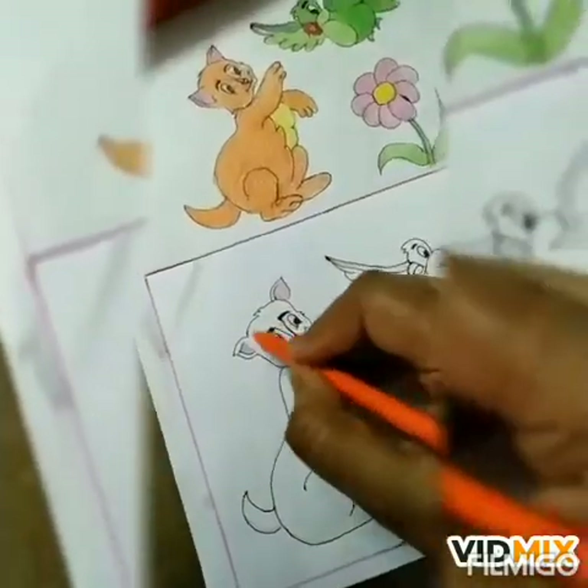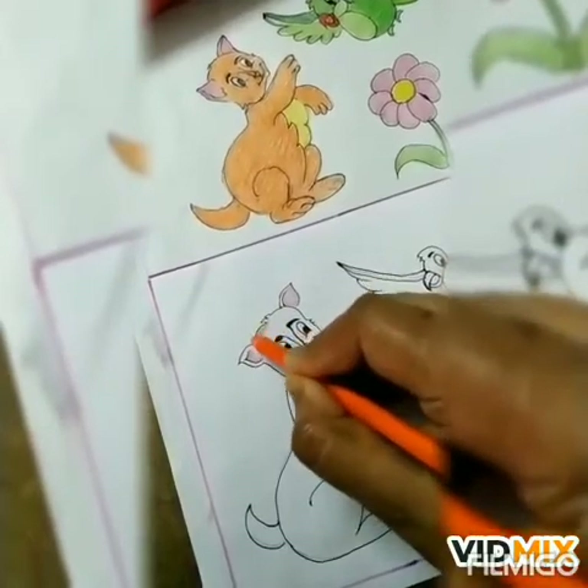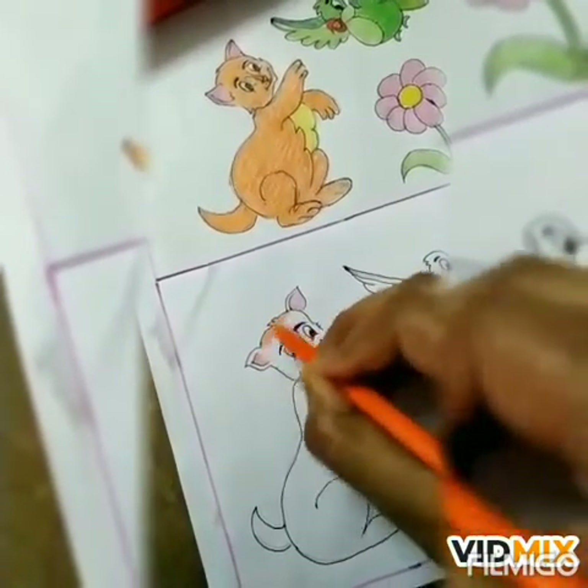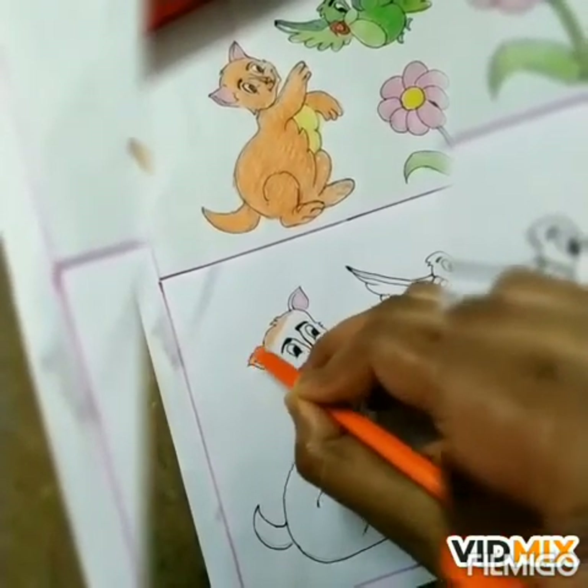So children, tell me the spelling of cat. Yes, very good. It's C-A-T, cat.